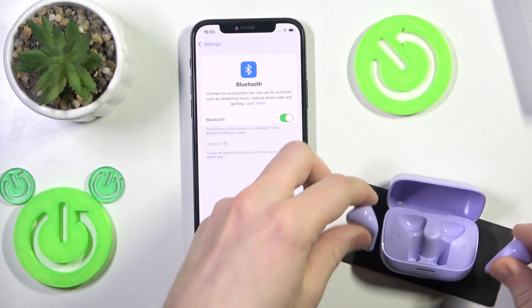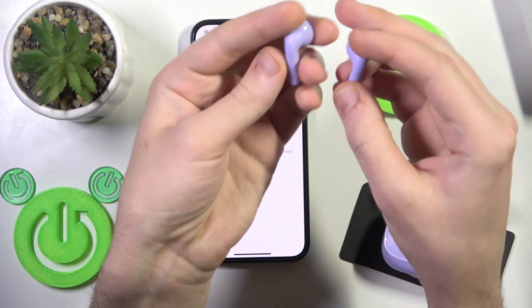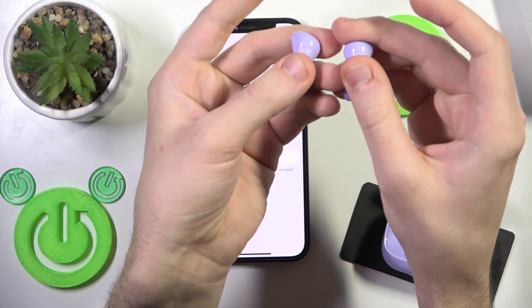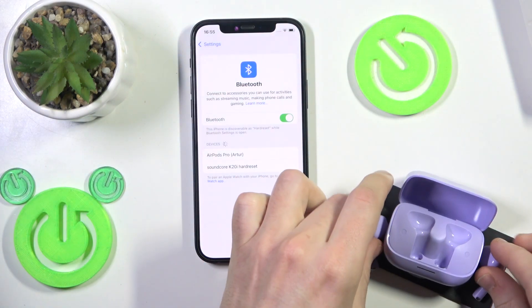Remove your earbuds from the charging case and they enter pairing mode automatically. But if they don't, just press and hold on both of the touch areas for at least 3 seconds, and it should enter pairing mode after that.